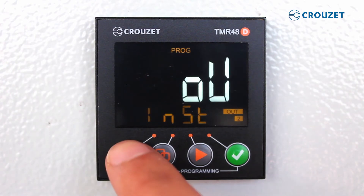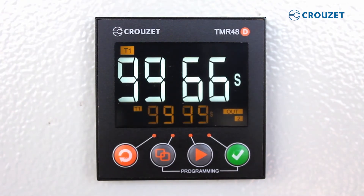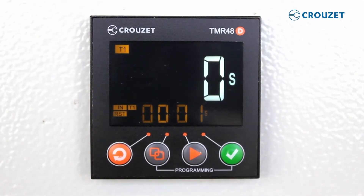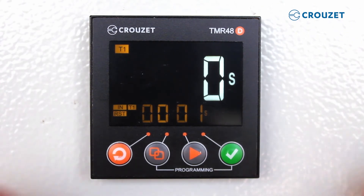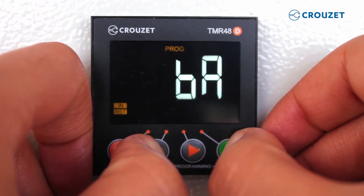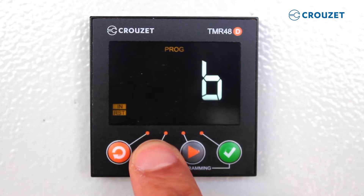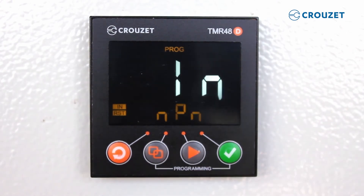Let's exit the programming menus — all we need to do is press the first key twice. This time delay relay has a number of advanced programming functions you can use to get the most out of your timer. To enter advanced programming mode, you press the second and fourth keys at the same time and hold for three seconds. You will then see the main menu. You will select advanced.